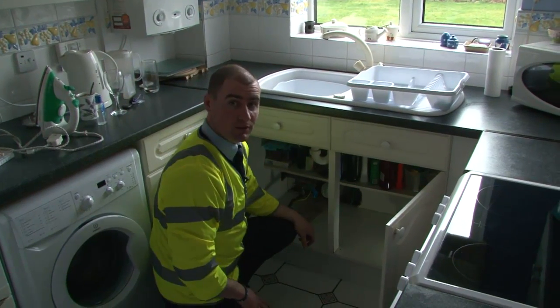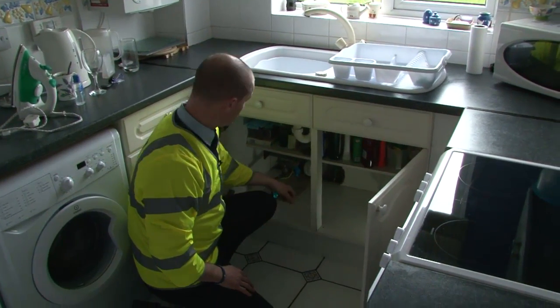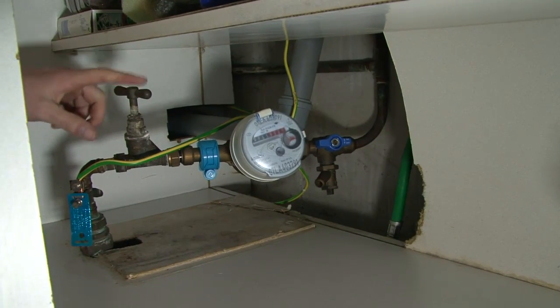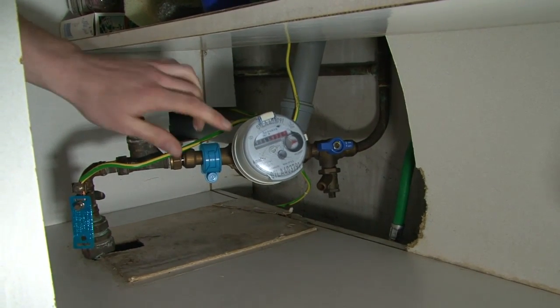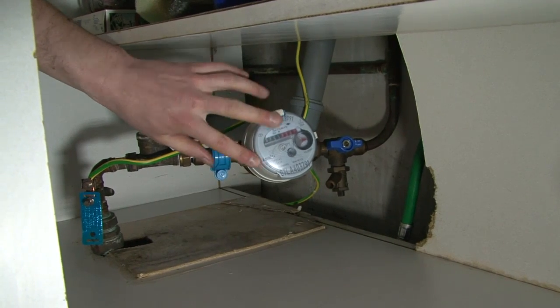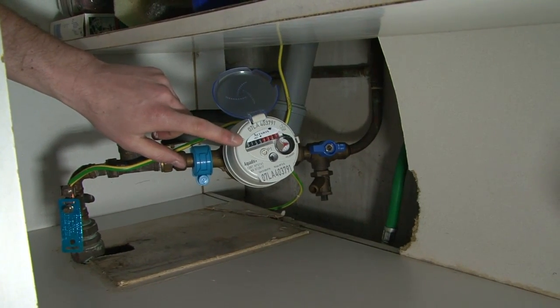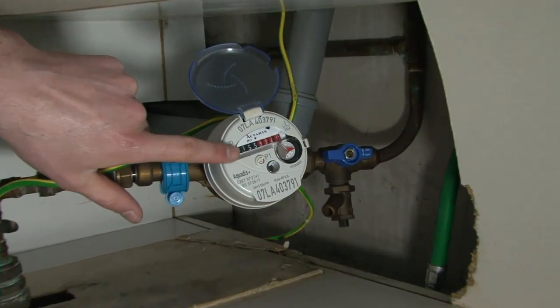It's not always possible to fit a water meter outside. Here we have an internal water meter, with a stop tap control on and off, and the water meter. Again with a protective film which is lifted up to show the meter face, where again we have the red and black numbers.